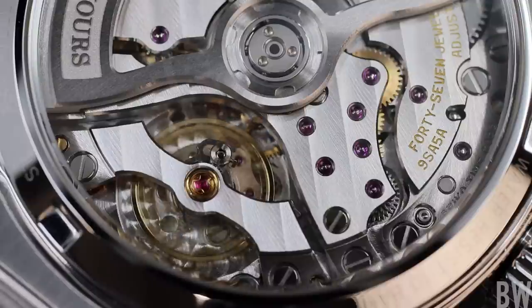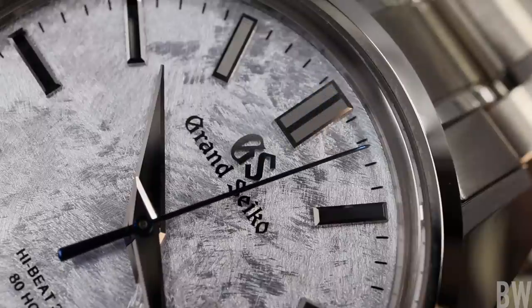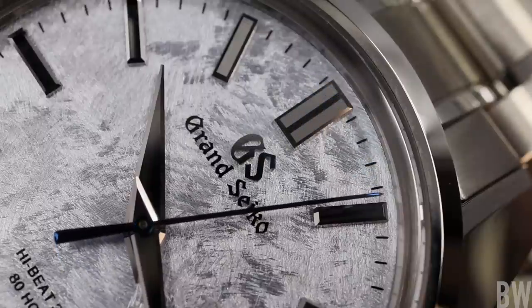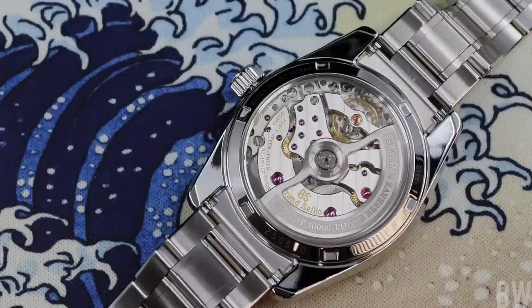Outside of that, you will also find twin barrels for housing the 80 hours of power reserve, which I find very impressive for a watch that is a true high-beat — beating 10 times every second, or 36,000 times every hour. That is a lot of energy, so the fact that we can get 80 hours within this caliber housed in twin barrels is a good thing. Twin barrel architecture also provides a more consistent release of energy between the two barrels. The caliber will also have a high joule count of 47 joules.